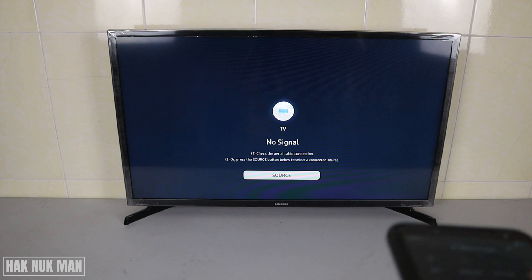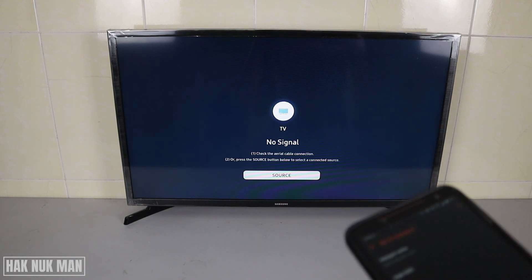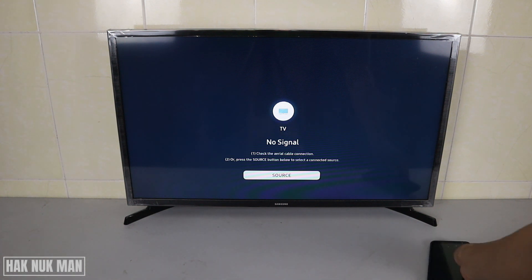Please make sure that you turn your internet data on on your phone. If you only share the hotspot, the TV will not get internet. You need to have mobile data active on your phone as well.